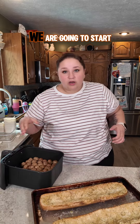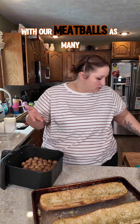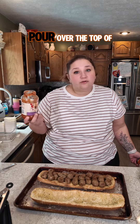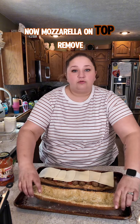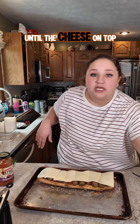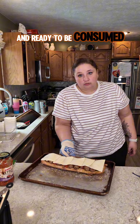My bread is melty and toasty and ready to be turned into a meatball sub. We are going to start by filling the lower well with our meatballs — as many as can fit inside. I'm going to take half a jar of pasta sauce that's been sitting in my fridge and pour it over the top of these meatballs. Now, mozzarella on top. Remove the top bun — that's gonna burn if you put it back in the oven. We are going to pop this back in until the cheese on top is melted and bubbly and gooey and delicious.